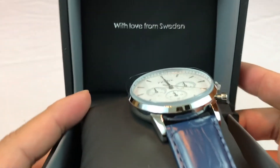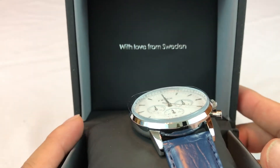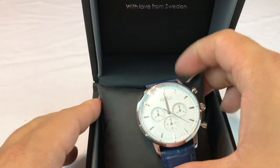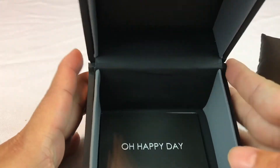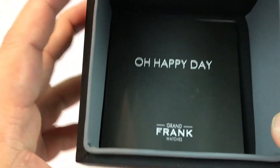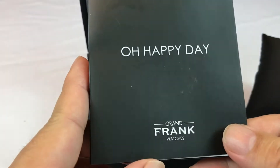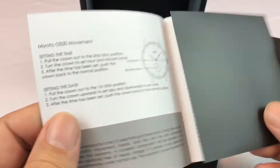Here's the box. Oh, it says 'With Love from Sweden.' Oh, those Swedes — I love you Swedes. And look there — the manual down here says 'Happy Day.' I know that song. Grand Frank watches.